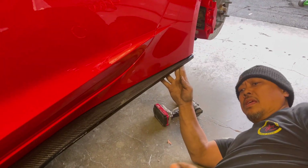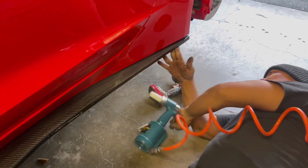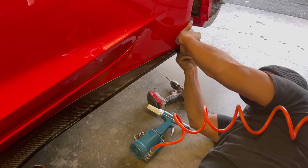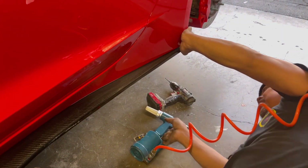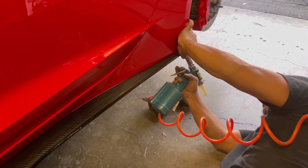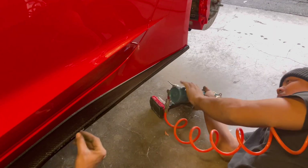Once you put this first rivet in, you're pretty much set — it makes everything easy.